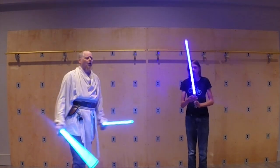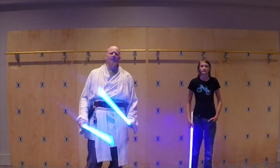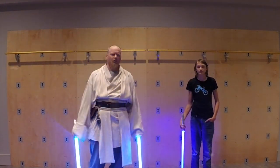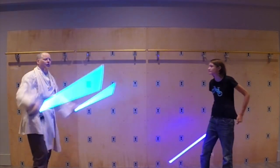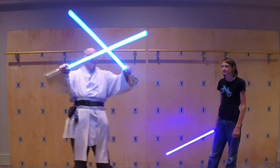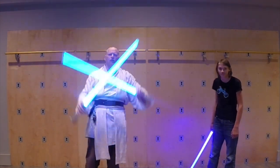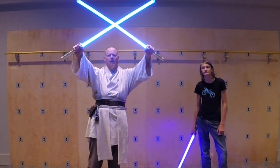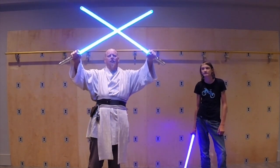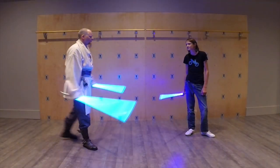First of all, let's go over a couple of common things that we see people doing when first using two sabers. The first one, and I mentioned this in our first installment, is the X-Block. You see this in movies, you see this in cartoons a lot, and a lot of people do this. It looks neat. It's very cool. There is a problem with it, though.